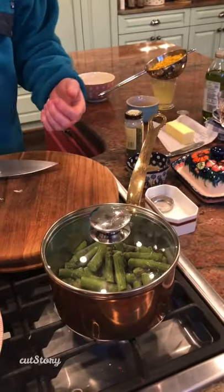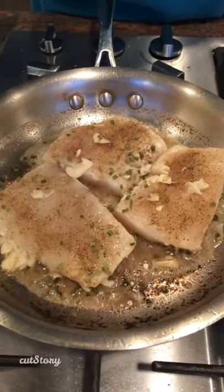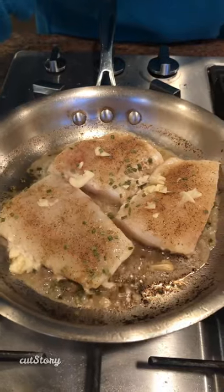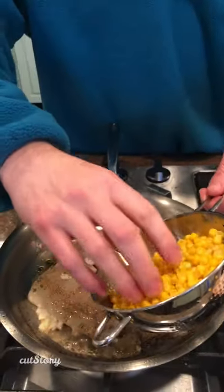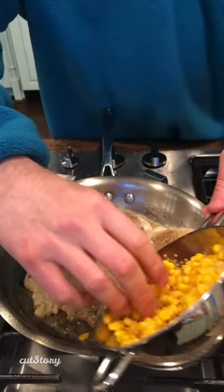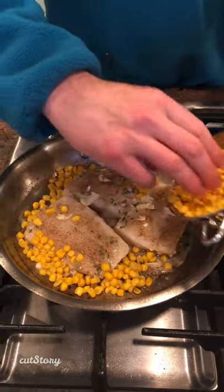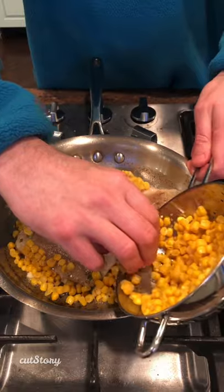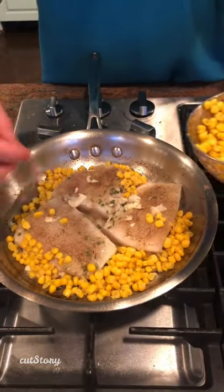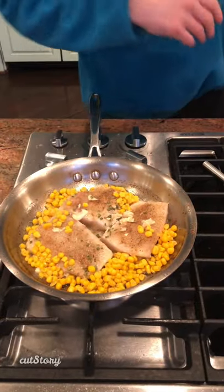We have asparagus — we're going to cook up some asparagus as a side. It's been cooking for about three or four minutes now. As you can see, it's starting to get wet on top, so it's cooking up top. Now I'm going to add corn — corn is going to add sweetness, it's going to go really well with the brown butter sauce. Then we'll just add the rest of the corn to the asparagus when it's done to heat it up quickly as part of the side.